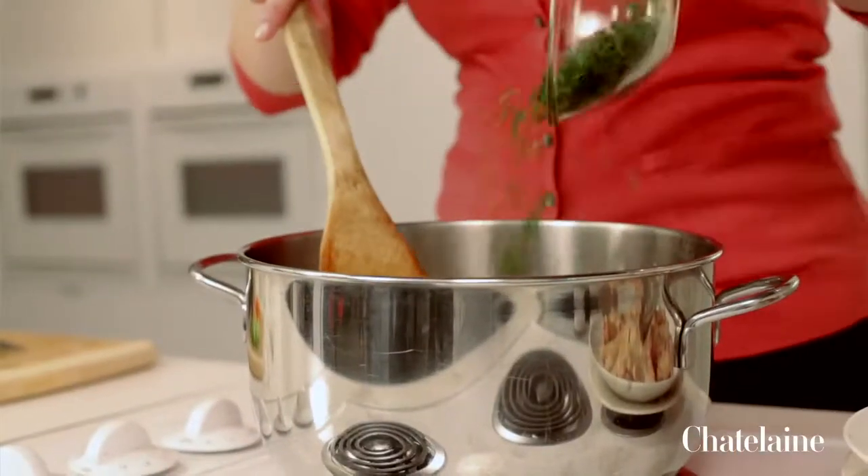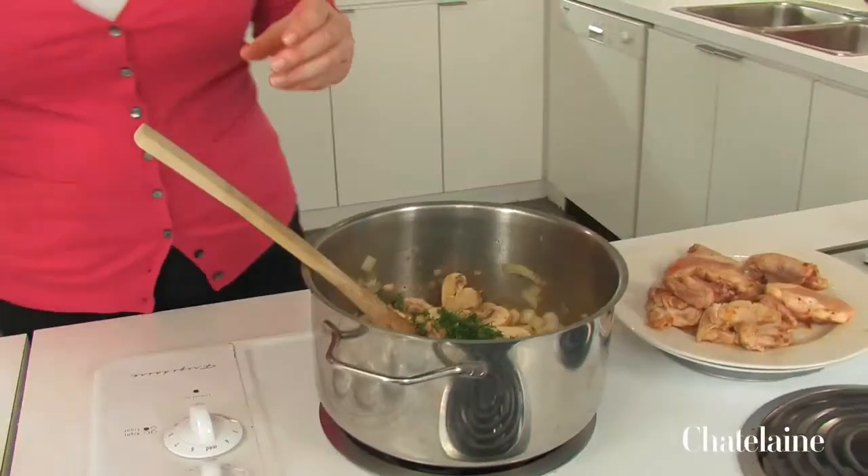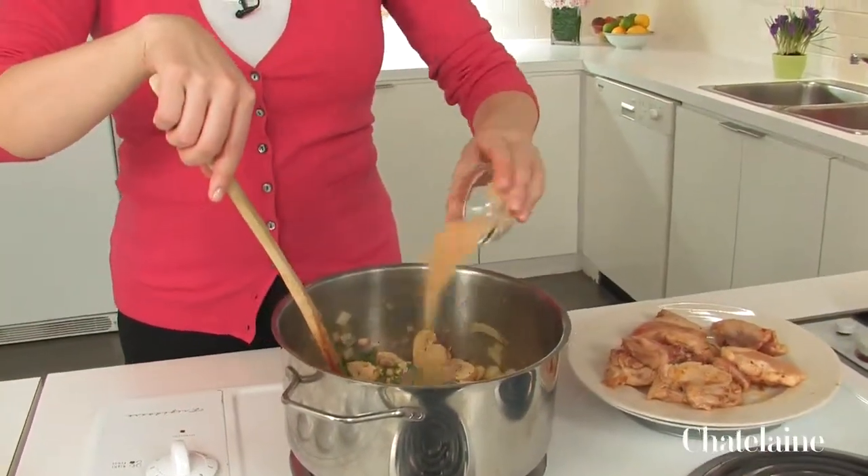I'm going to sprinkle in some fresh dill. If there's no fresh around, you can use dried. And some garlic powder. Using garlic powder, which is just dehydrated garlic, makes things that much easier and faster.